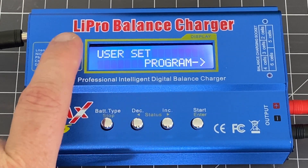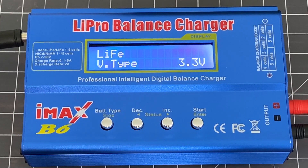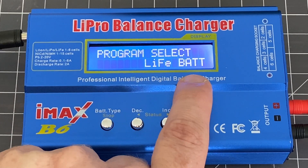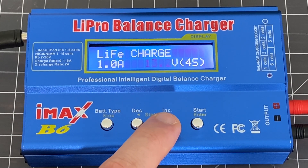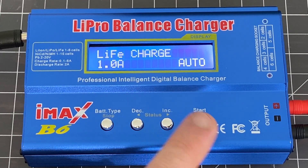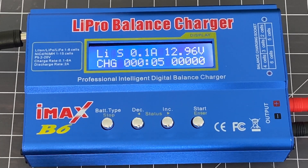On the IMAX B6, go to the user set program menu screen and choose Enter. Then you're going to change the voltage down to 3.3 for the nominal voltage, so that the charger knows it's looking for a lithium iron phosphate battery as opposed to a lithium polymer. Then go back to the program select, and you'll see it now has the lithium iron phosphate option. You're given two choices: you can set the current directly, or as I'm doing here, choose a particular voltage or number of cells. I'm going to leave this on auto and also leave it set to one amp. Then I'll do a long press, and it will begin to charge the battery. Notice that it has correctly identified it as a four-cell lithium iron phosphate battery and is applying the correct profile.